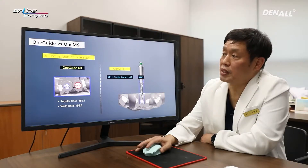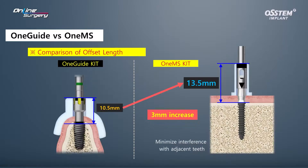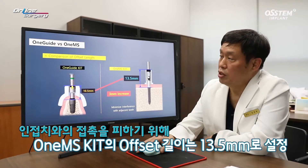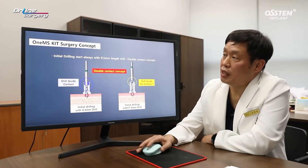There are differences between one guide and one MS. In the case of one guide, the drill hole can be divided into regular hole and wide hole, diameter 5.1 and 5.8. On the other hand, in the case of one MS kit, the guide barrel drill is 3.5 and the drill hole is 3.6. In the case of one guide, the offset length is 10.5 mm. For one MS, more care has been paid to areas like contact with adjacent teeth — it was extended by 3 mm making it 13.5 mm, to avoid contact with adjacent teeth.